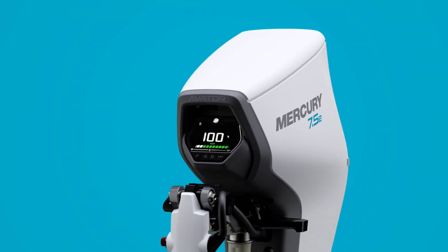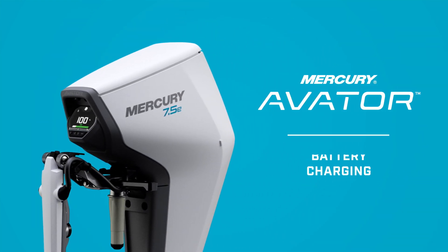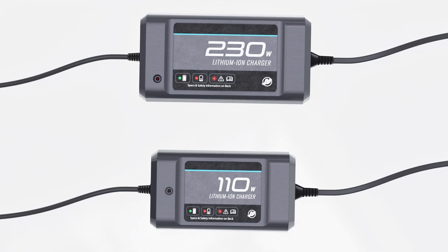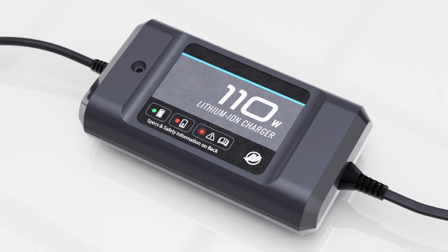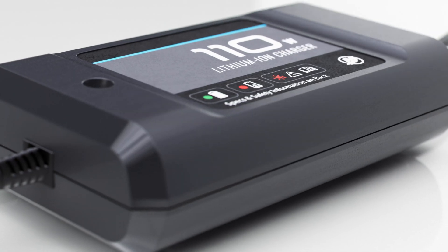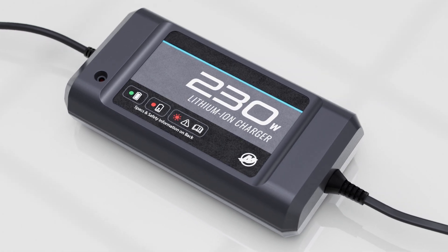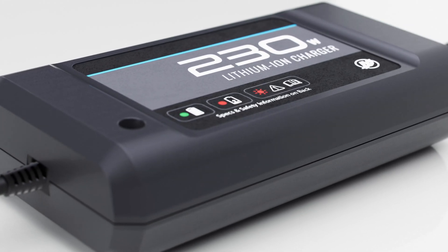The Avator 7.5e outboard is compatible with 110 and 230 watt chargers. The 110 watt model can recharge a fully depleted 1 kilowatt hour battery in approximately 9 hours. When a faster charge time is needed, the 230 watt charger can complete the job in around 4 hours.